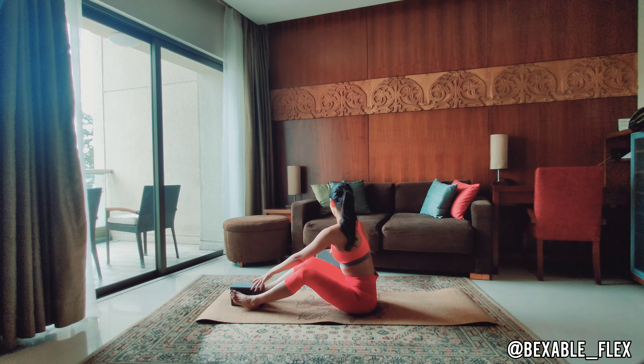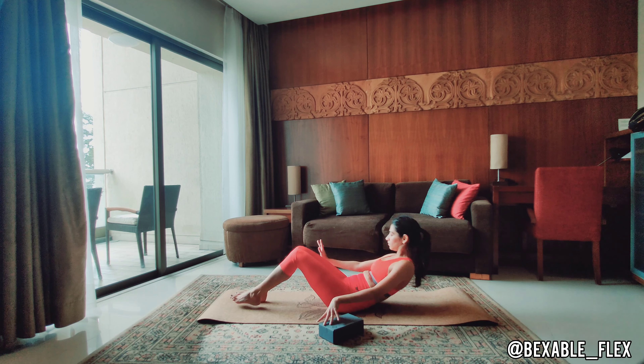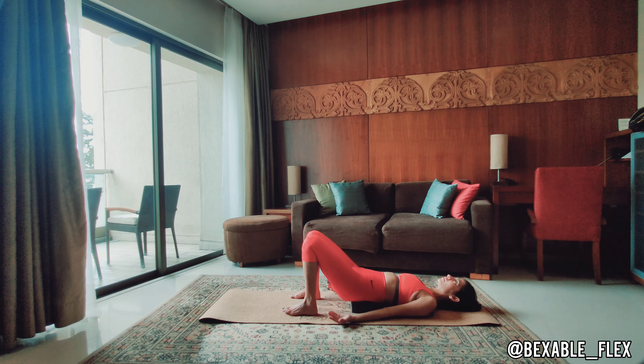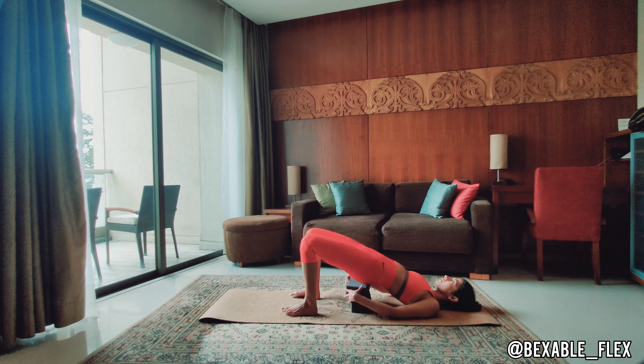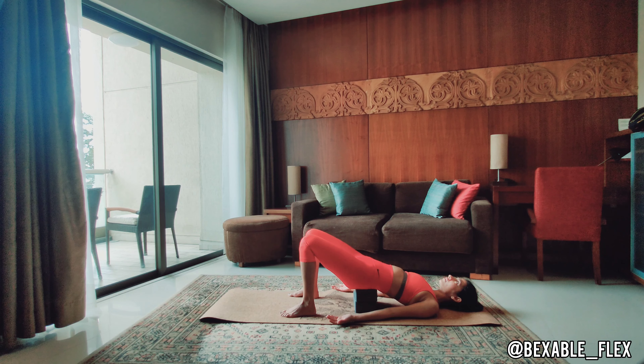Now move the blocks to a reachable distance. Lie down on your back. Bend the knees. Place a block under the lower back and stay here. If this feels easy for you, go ahead, lift up the lower back and find space for block number two and stay here. Place the hands wherever you like, either on the belly or on the side, and breathe. Gently remove each block.